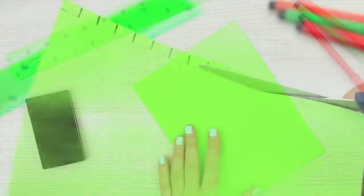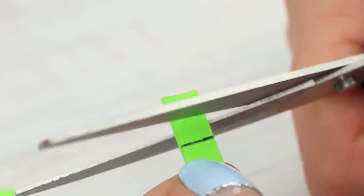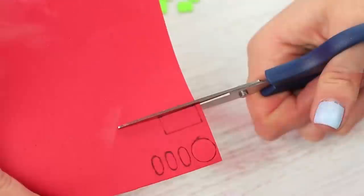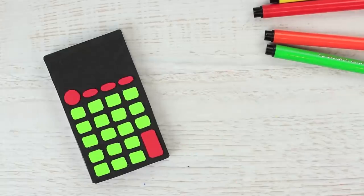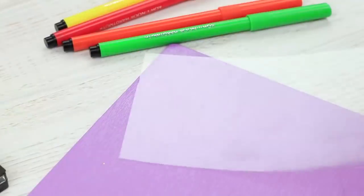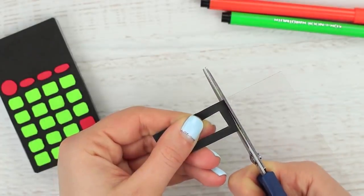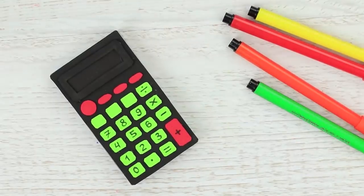Draw a circle, three ovals, and one rectangle on a red foam rubber sheet and cut them out. Hot glue colored buttons to the black base. Make a screen by cutting out a rectangle from a black foam rubber sheet, attach the frame to thin clear plastic, cut off the excess, and hot glue the screen to the calculator. Draw symbols on the buttons with a black pen. The purpose of this calculator is not to count, but to make us beautiful.